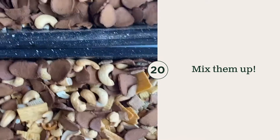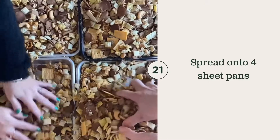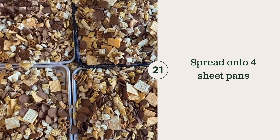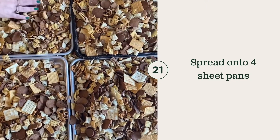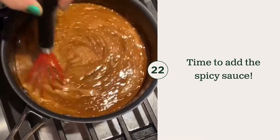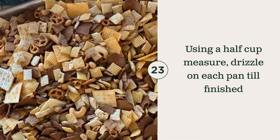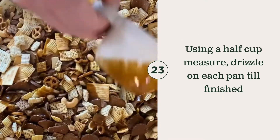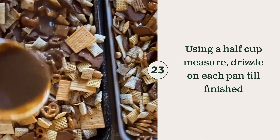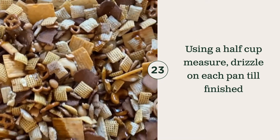At this point, you want to get it all mixed up. You're going to pull all those super things down. All right, at this point you're just going to go back and forth with it on each pan. And in order to get an even covering, just use the same size measuring cup and divide it out over the top until you are finished with all of this.